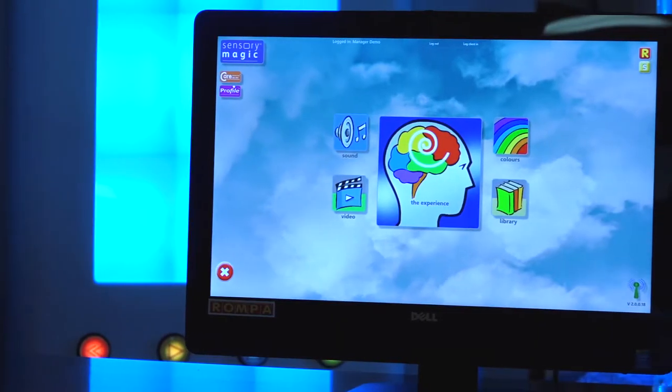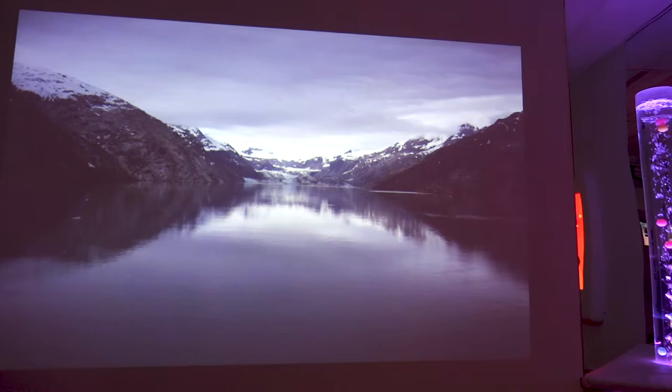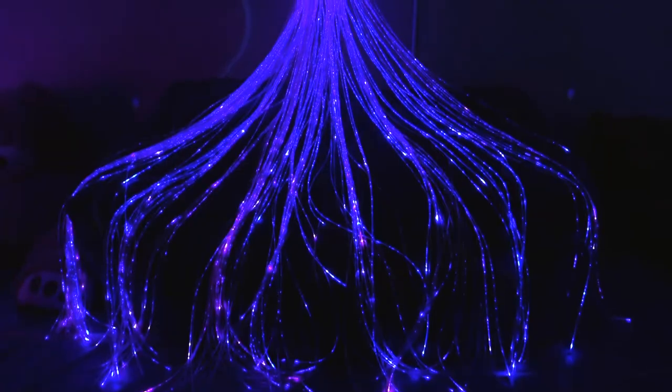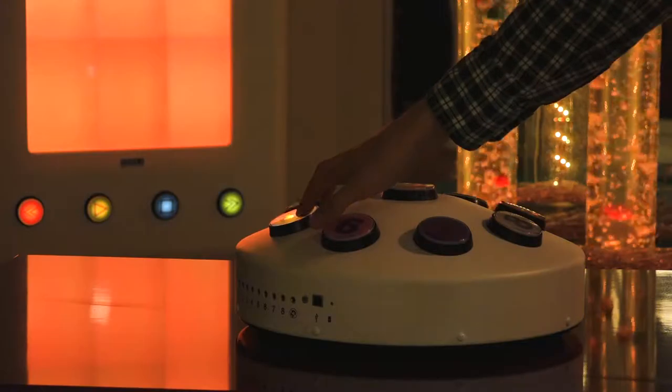The Sensory Magic Starter Kit comes with the Sensory Magic computer and software, a multimedia projector, an 80-inch bubble tube and our standard cushion bubble tube base, a 200-strand fiber optic light spray, a 40-inch Wi-Fi color wall washer and the universal wireless controller.